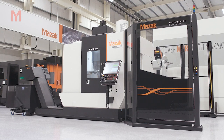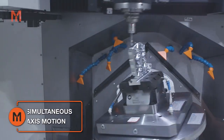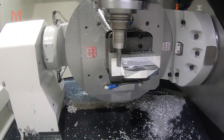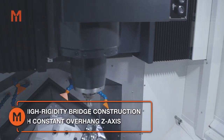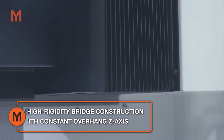Designed and manufactured at Mazak's European facility, the CV5 500 is a compact 5-axis vertical machining centre with a maximum workpiece capacity of up to 500mm in diameter. It features a high rigidity bridge type construction with a constant overhang Z-axis, ensuring both high accuracy and stable machining.